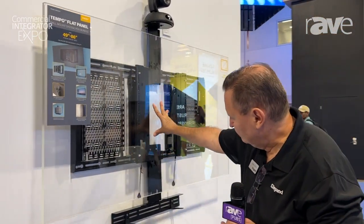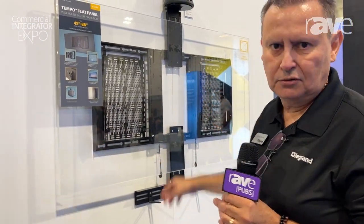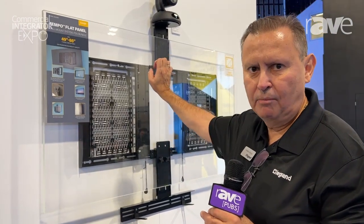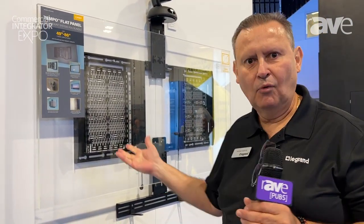In addition to that, we will have accessories for supporting speakers, sound bars, as well as the Crestron flex kit. There will be a small bracket that suspends the unit right behind the display. For more information, please go to legrandav.com.